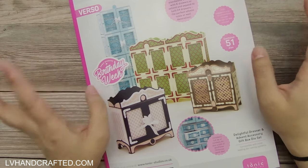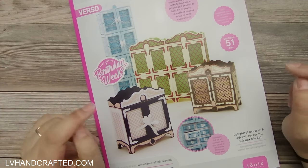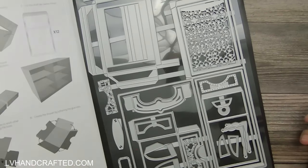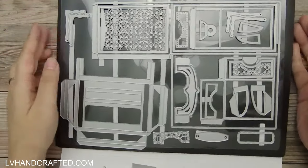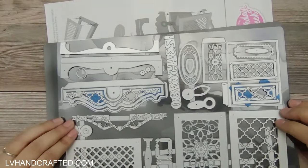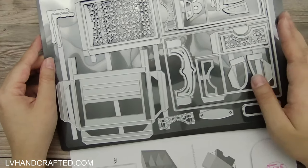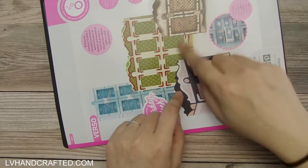I for sure wanted to create a mini album using this die set and I had in my mind exactly how I wanted to do it. By and large, all of the things I wanted to try actually worked out — and that's not often the case. This is a huge die set: there are 51 dies. It comes with an A4 magnetic sheet and a plastic folder, and it's actually two full sheets of dies, so you get a lot of dies, lots of decorative panels, and lots of fun different things to use.